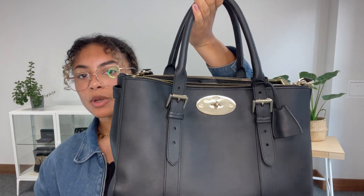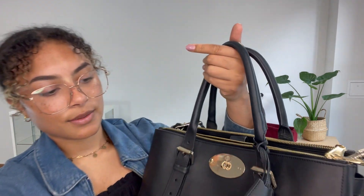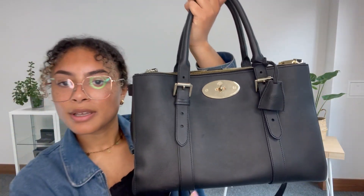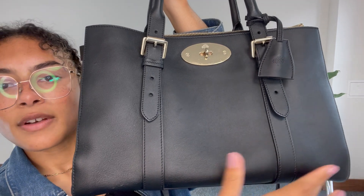So we've got these double top handles — they are adjustable as well, so you can even adjust them and have them perhaps as a shoulder strap too. And attached to these handles, we've got a little Mulberry cloche, and you can see that's got that Mulberry padlock poking out the bottom there. It's in this gorgeous kind of silky calf leather — it's super, super soft. This is a very, very lovely leather.